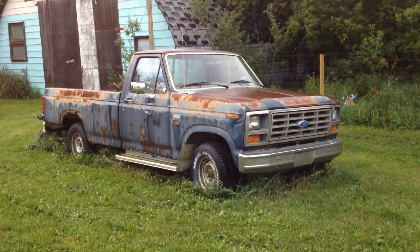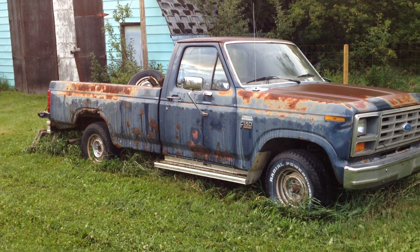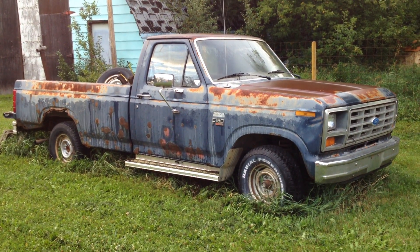Hey folks, it's Ben. Got an exciting new video series I'm gonna start here, and I know I suck at video series, but we'll give this one a shot anyway.